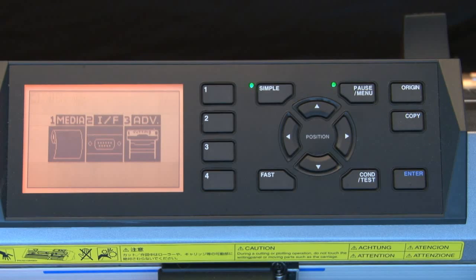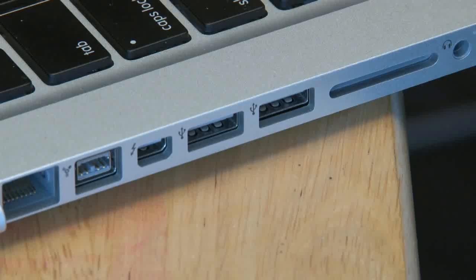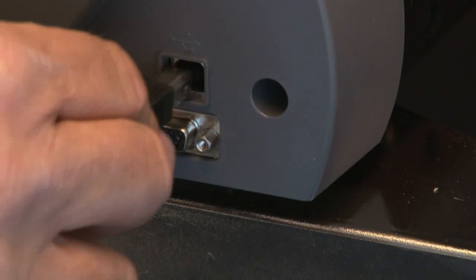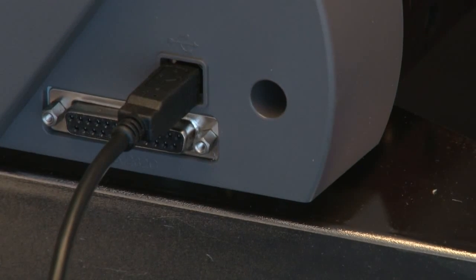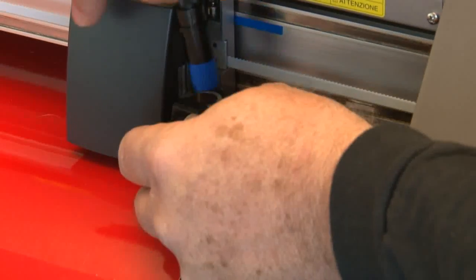Now that the plotter is set up to communicate with the cutter, let's turn the cutter off. Take the USB cable that came with the cutter and plug one end into the computer and the other end into the plotter. But do not turn the cutter back on yet. Go ahead and take the cutting tool out of the tool carriage for right now.